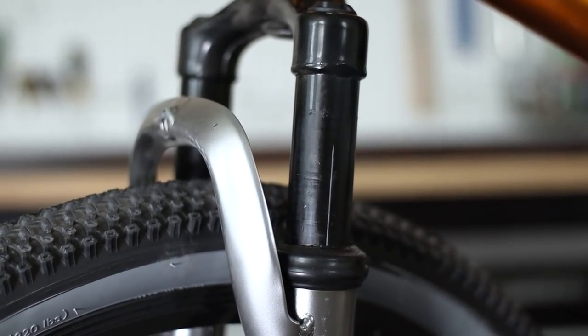It also looks like the fork seals are kind of loose, and a pebble got lodged in one of the dust wipers, and the stanchion is already scratched. The stock mechanical brake didn't stop very well either, so maybe I'll look into going hydraulic. I'm really curious about what the geometry is on this bike and how it compares to other dirt jumpers on the market.